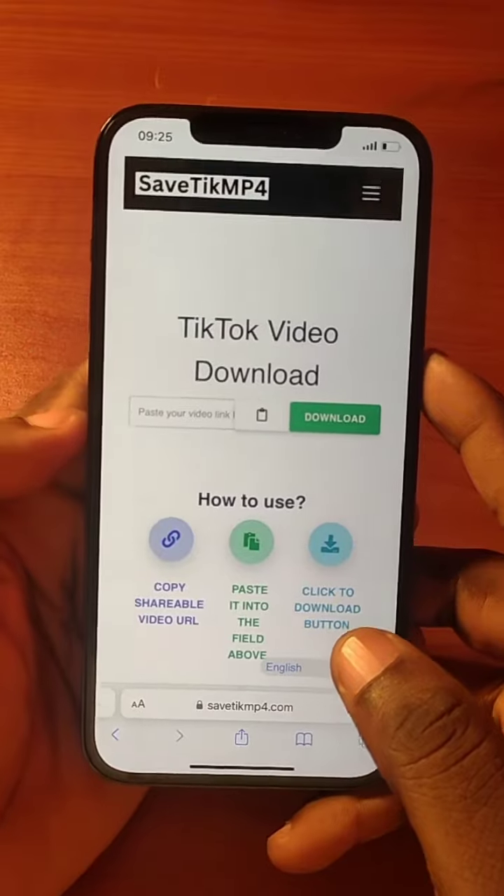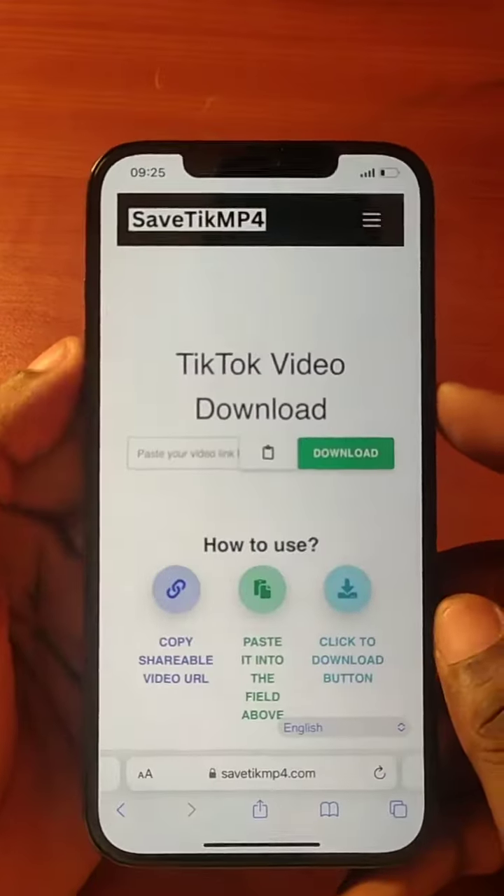Do you know you can do this with your iPhone? Let's check it out. Take a screenshot on your iPhone by pressing the power button and the volume up button together at the same time.